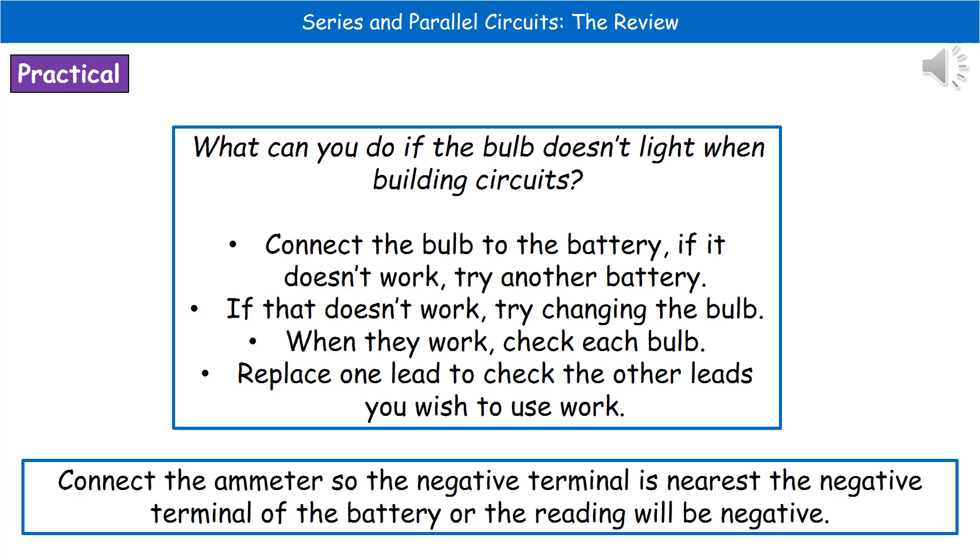The only other thing to consider is that when connecting the ammeter, you have to be careful which way around you connect it into your circuit. Make sure the ammeter's negative terminal is nearest the negative terminal of the battery. If you don't do that, when you look at your ammeter screen, you're going to get a negative reading.